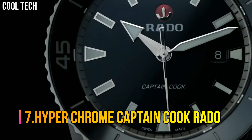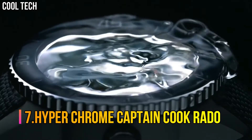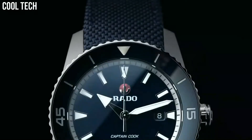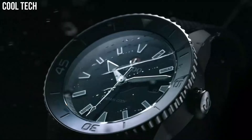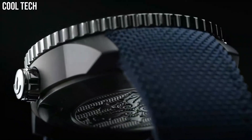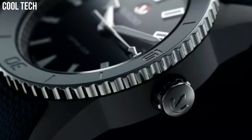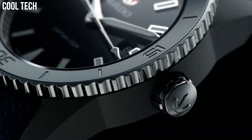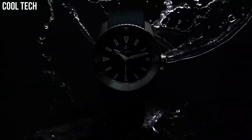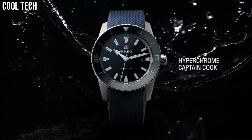Number 7: HyperChrome Captain Cook. Rado Silver Tone Carbon Diffused Steel Case with a Silver Tone Hardened Titanium Bracelet. Unidirectional Rotating Coin Edge Stainless Steel Bezel with a Blue Ceramic Count-Up Elapsed Time Top Ring. Navy Dial with Luminous Silver Tone Arrow Shaped Hands and Index Hour Markers, Minute Markers Around the Outer Rim.